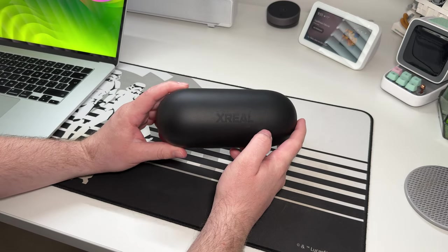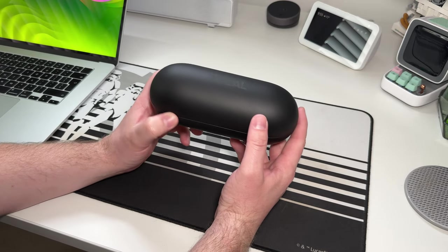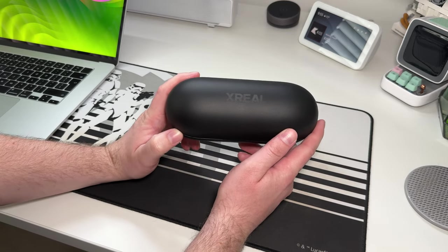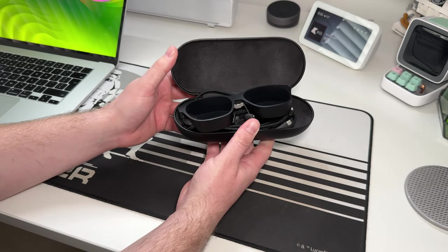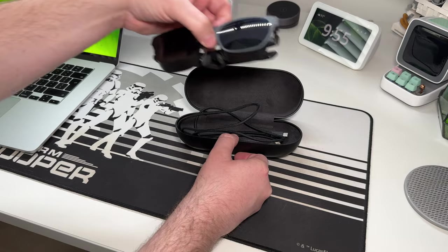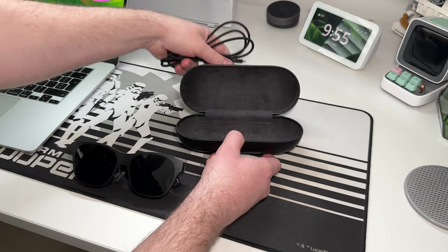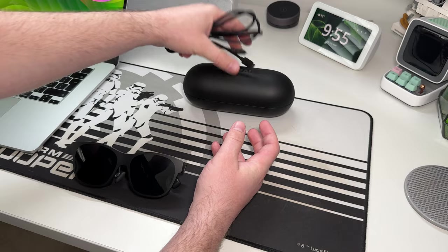So if that sounds like something you're interested in, stick around and watch the rest of this video. I'm not going to be recording a voiceover after — I'm actually talking through this. So it's a bit of a raw video, but these are the X-Real Air 2s. Inside the case, what do we get? We get the glasses, pretty simple.